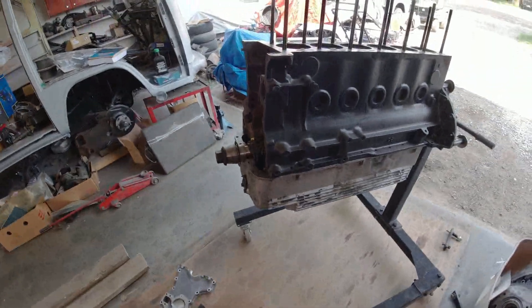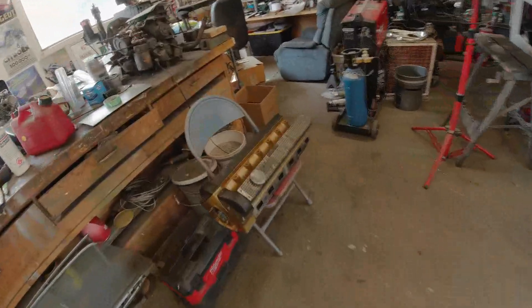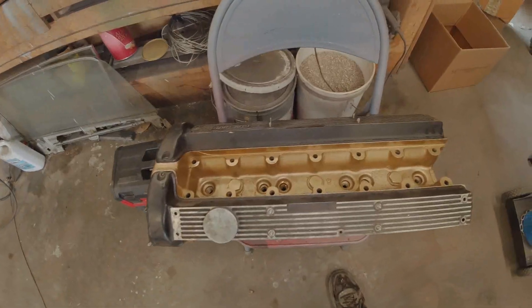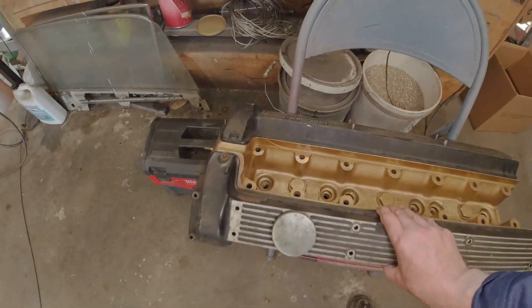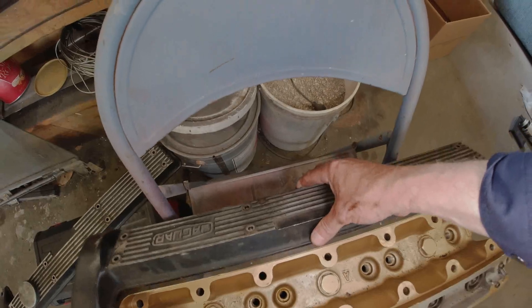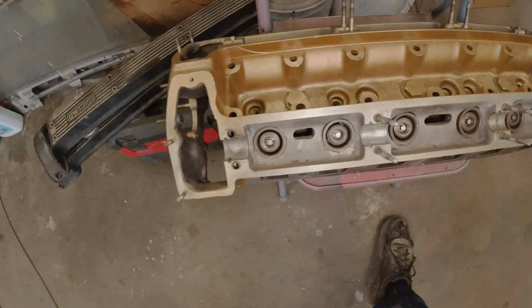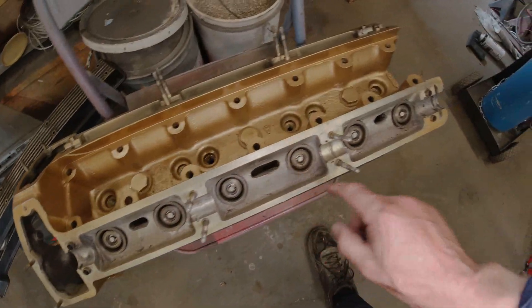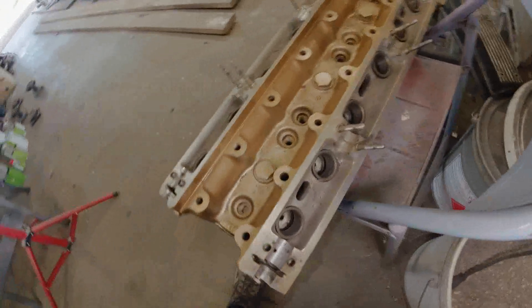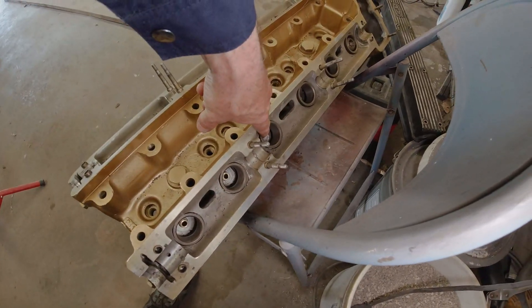So that's the engine block. And over on my chair I have the cylinder head. I can take off the covers — let's put those down here. I'm just going to give the tops a polish. It looks like one bank of valves has been put in and the other side is empty. It looks like new valve guides as well are in here.